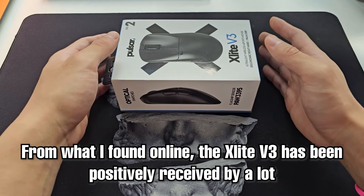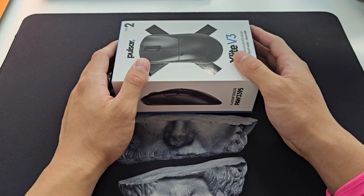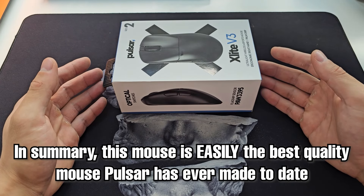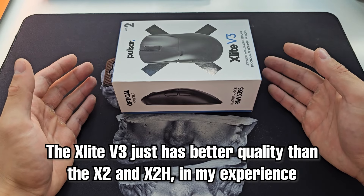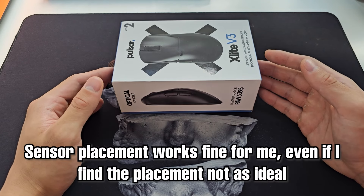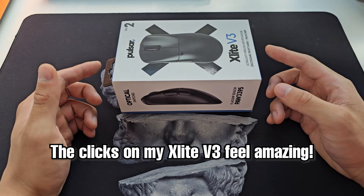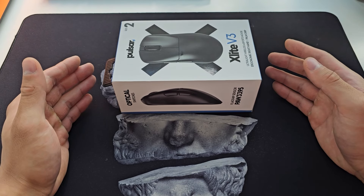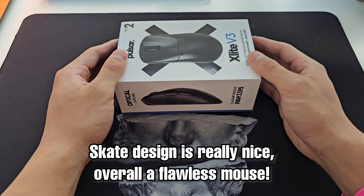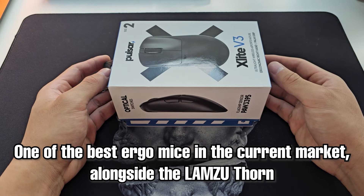It had overwhelmingly positive feedback so far, and I'm happy to confirm that my opinion is no exception. The quick summary is that this is easily the best Pulsar mouse I've held to date regarding quality — more so than any of the X2s I reviewed in the past, or even the X2H. The build is phenomenal, the sensor placement works fine, the clicks are simply phenomenal — easily the best optical clicks I've ever used. This might just be my favorite click of all time. It's lightweight, solid skate design, and all in all just a flawless mouse. In my opinion, one of the top two ergos on the market along with the Thorn.